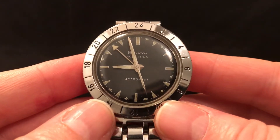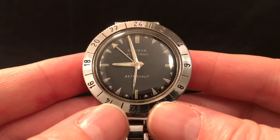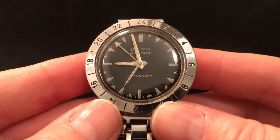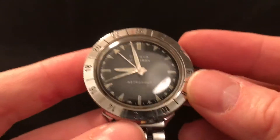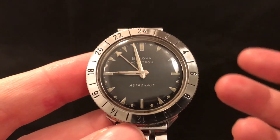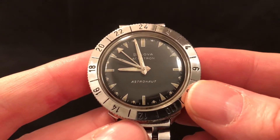The pilots of the X-15 rocket plane were also issued with one of these watches, and they were used on some of the Mercury missions as well. The A-12 pilots were issued with these too — the A-12 was the forerunner to the SR-71 Blackbird — and the reason this watch was issued was because it maintained its accuracy over a wide range of G loadings and temperatures.